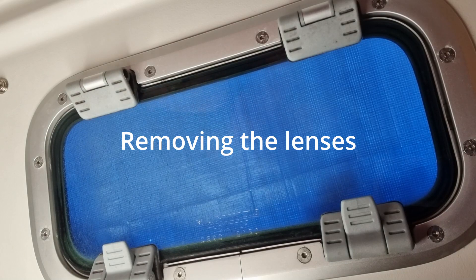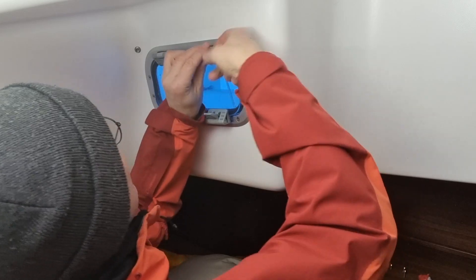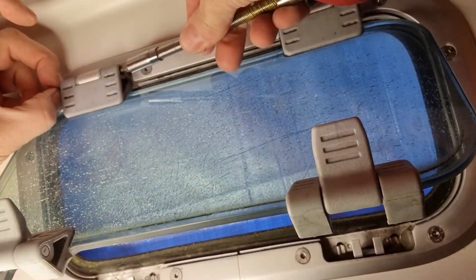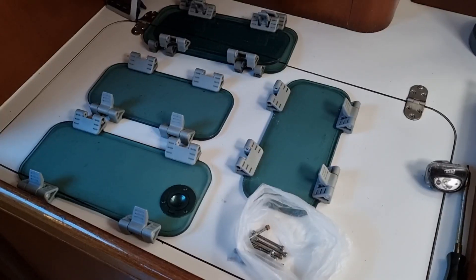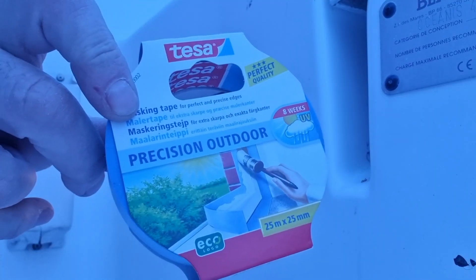First thing is to remove the lenses from the port lights. I use a flexible screwdriver made for hose clamps and an Allen key bit to loosen the bolts in the hinges. Then it's easy to pull out the bolt and the lens can be removed. I put the nuts and bolts in a plastic pouch for later. I have 9 port lights on Lilla My — here is the first batch of 5 ready for the workshop. I use some plastic sheets and tape to cover the openings while I work on the new lenses.